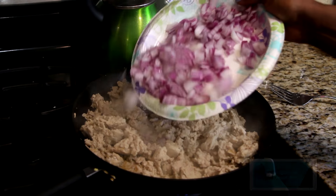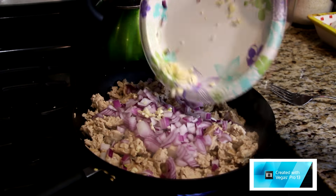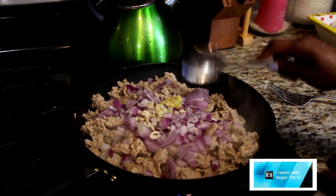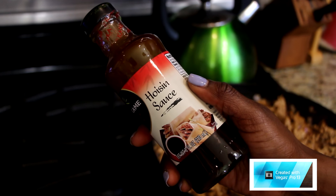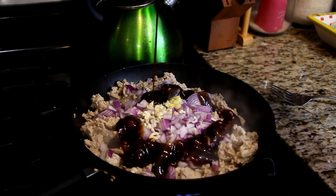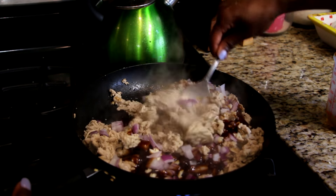Now that we have everything cut up and our ground chicken is all finished, we're going to add in the onions, the garlic, and the ginger. Now we're going to use about one fourth cup of the hoisin sauce, and since I am doubling this recipe I did one half cup. Now we're just going to mix everything all together.